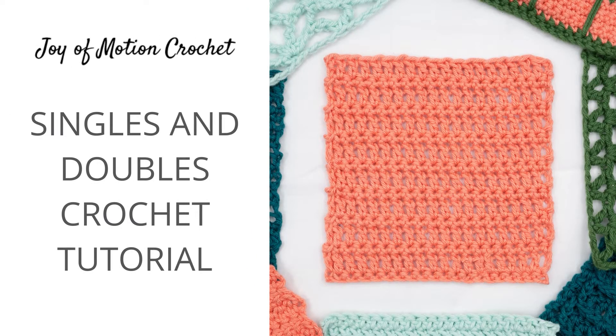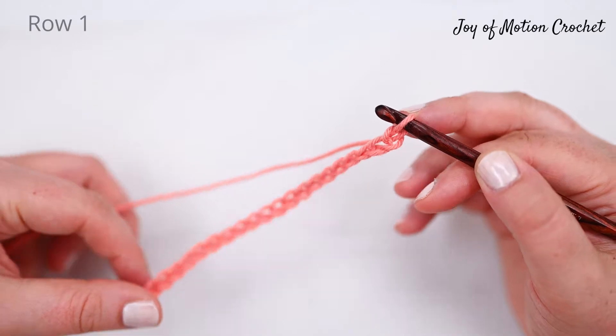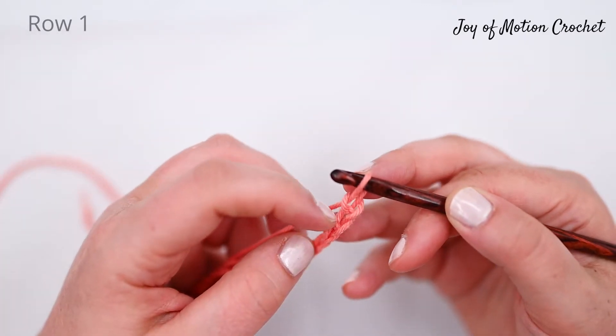Welcome to this tutorial on how to do the singles and doubles crochet stitch. It's a great stitch combination for beginners, and in this tutorial I'm not teaching you the single crochet stitch or the double crochet stitch individually — I'm showing you the stitch combination.